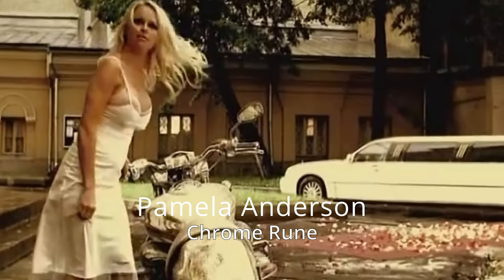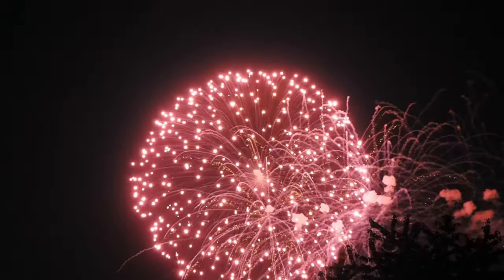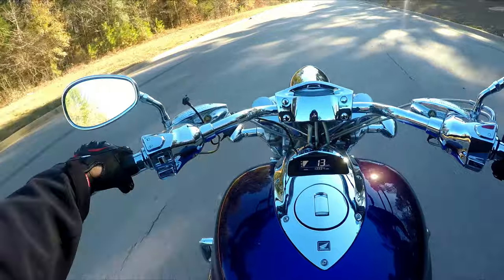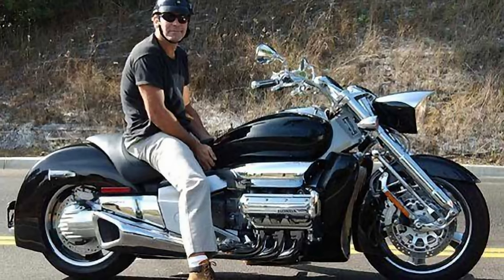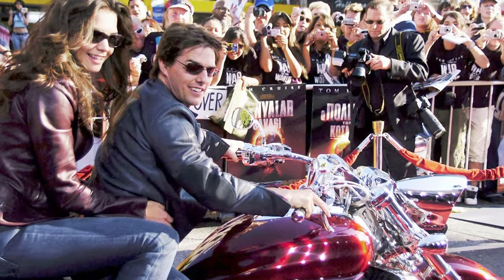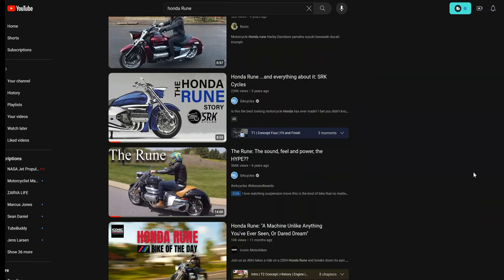Can you believe it? It's been two decades since the birth of the legendary Honda Rune. I mean seriously, where did the time go? I remember when this bad boy first hit the scene like it was yesterday. The buzz surrounding it was electric. And now, here we are 20 years later, still talking about it.